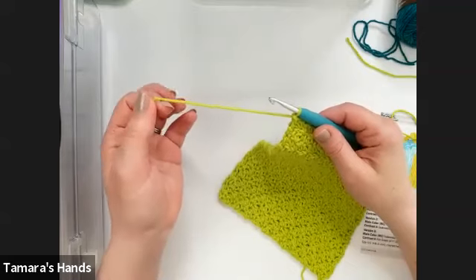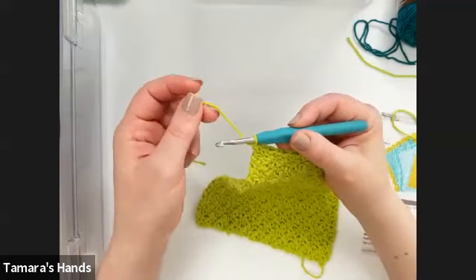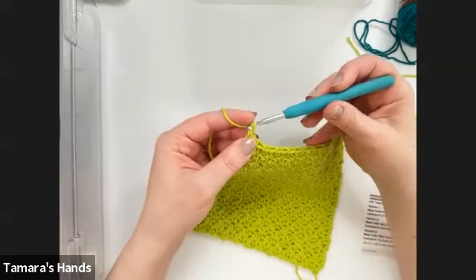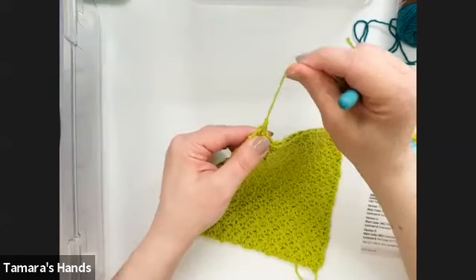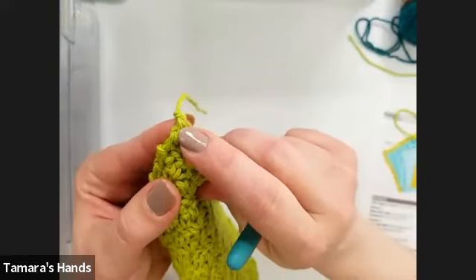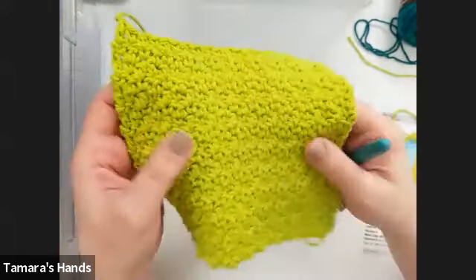After cutting the yarn, take your hook, yarn over — just like a chain — and pull that loop all the way through, then give that end a little tug. That acts as a little knot so your stitches can't come undone. Now the work is nice and secure and we have our finished center washcloth.